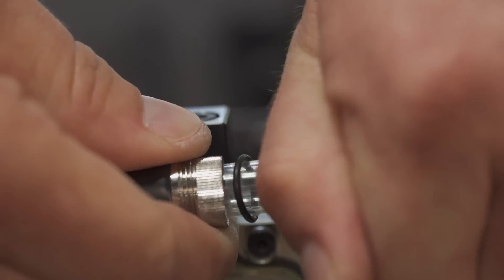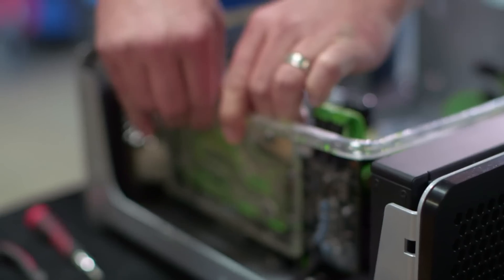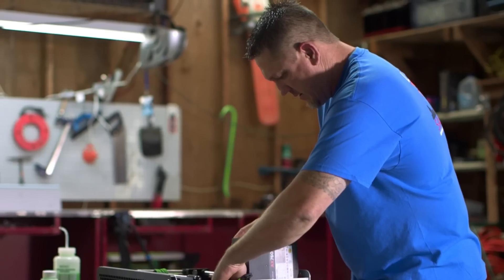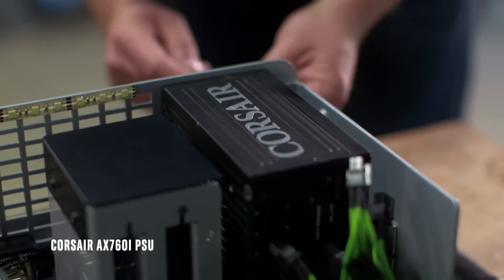It starts at one point, travels through the system, and comes right back. Some of the other parts are two Corsair XT SSDs and I also have the Corsair AX760.